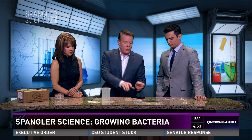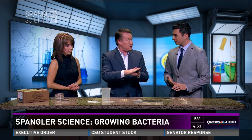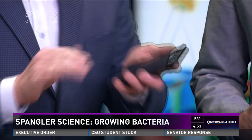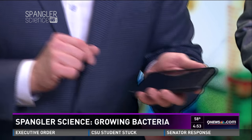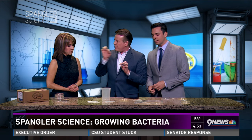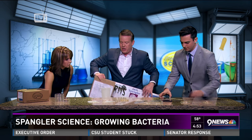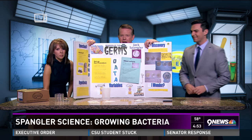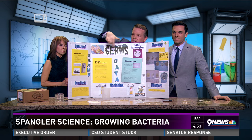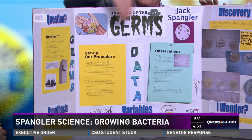It's not a science fair project until you do a comparison. You take a culture, then take a new dish, wipe the surface off with a Clorox cleaner or bleach, and do the same thing again. Because we're not microbiologists, you can't really tell what's on the dish — but you can count the colonies. Jack Spangler did this years ago. You can see little germs sitting there — easy for a kid to show at a science fair because they're going to show the data.